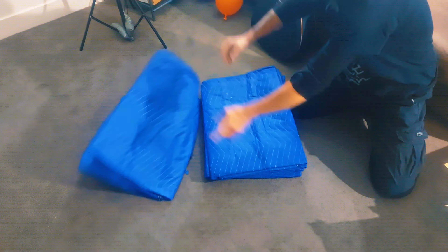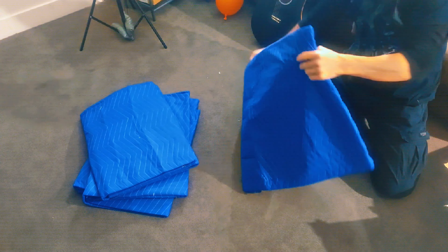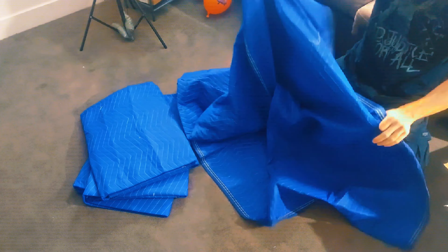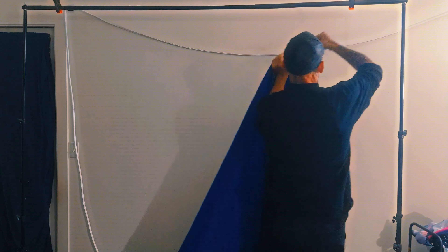This is a four-pack of moving blankets from the U-Box store, and we're going to unbox them and take a look at them. These are a pretty bright blue color, and these are 72 by 80 inches. They're 35 pounds per dozen.